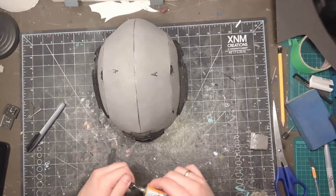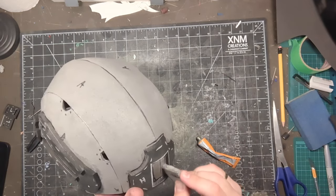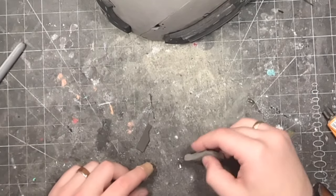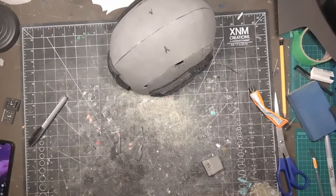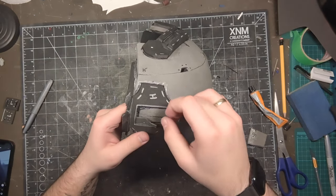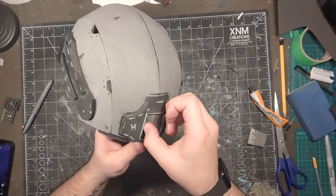Then glue inside the gap in the center of piece H. Then apply glue to one face of both eye pieces. Once the glue is set, place each eye piece inside the gap in the helmet.